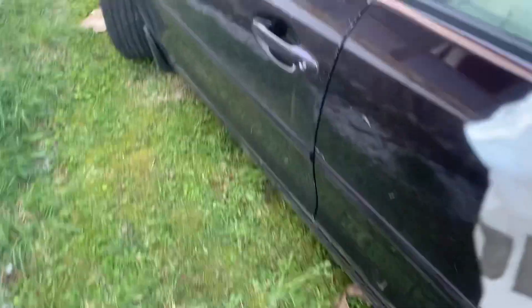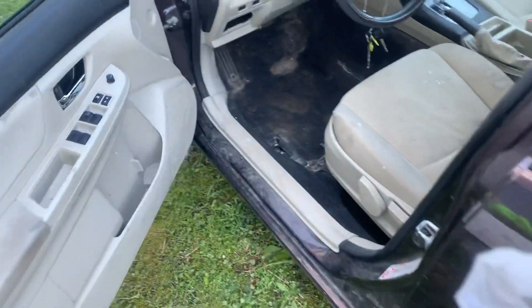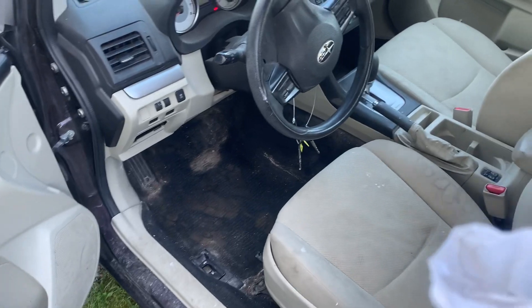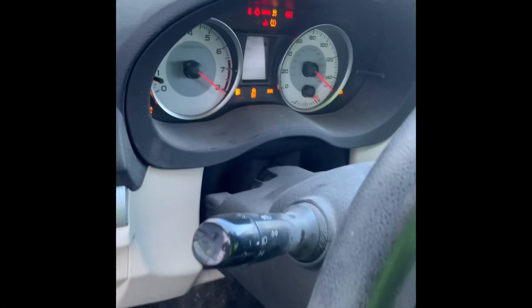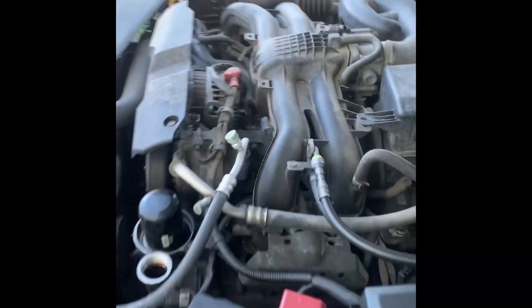It said 'mechanical' on the listing. So when I got in this morning and started it, this is what I heard. And that, folks, is a pig in a poke.